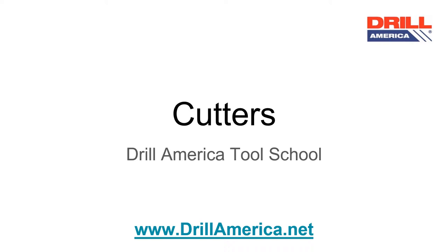Welcome to Drill America Tool School. This presentation will describe basic information regarding cutters. For more information about our products and product video demonstrations, please visit our website www.drillamerica.net.